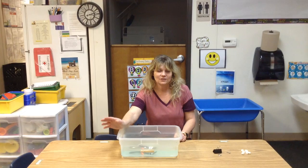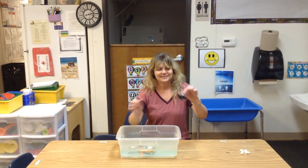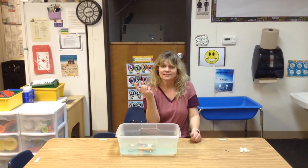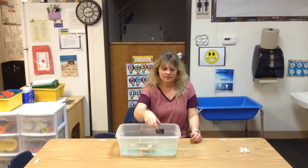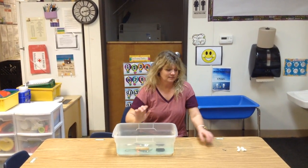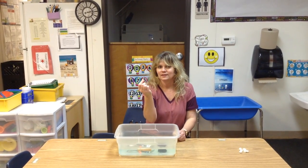The fork — do you think it sinks or floats? It sank! This is a clip. Do you think this will sink or float in our water area? It sank. This is a screw — let's see if this sinks or floats, what do y'all think?